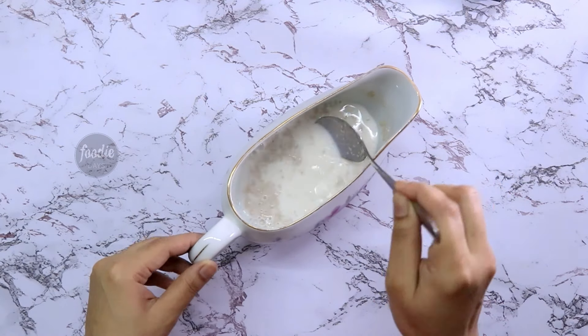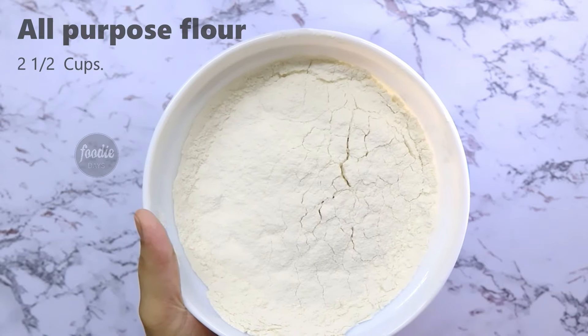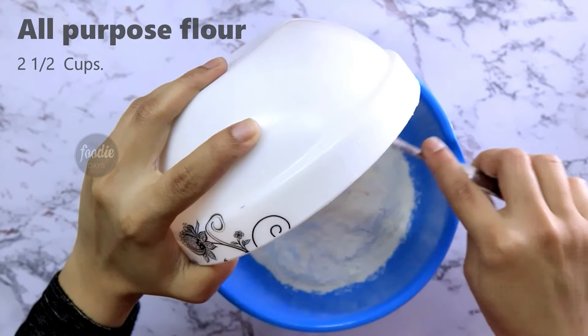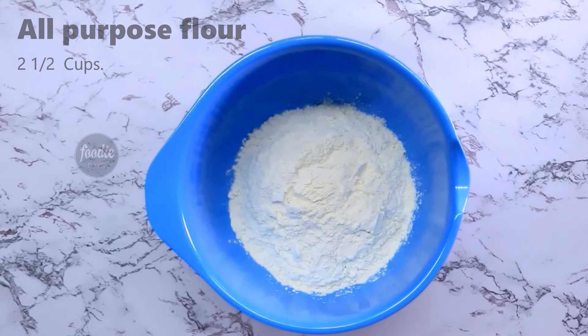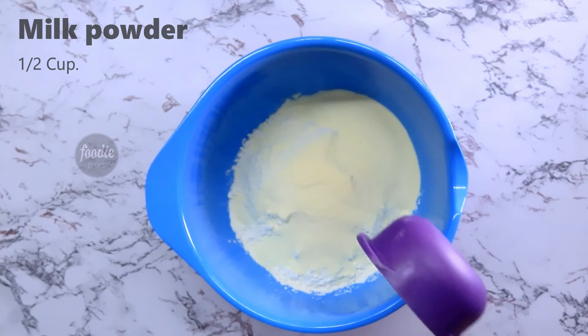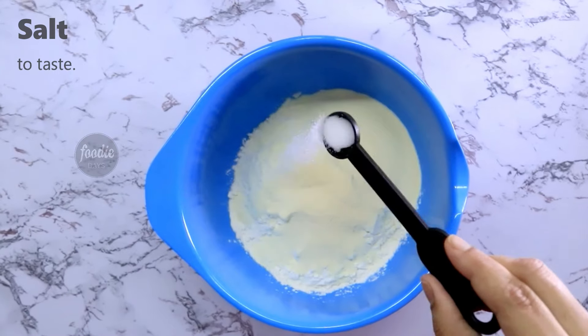Add 2 cups of water and mix it with the mixture.